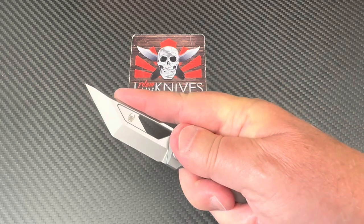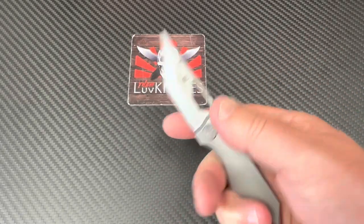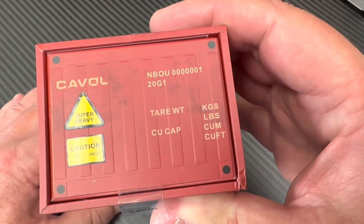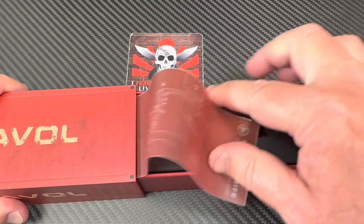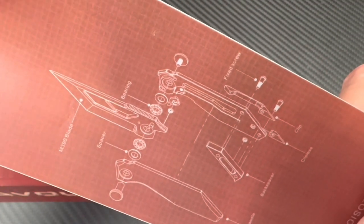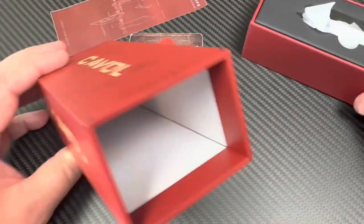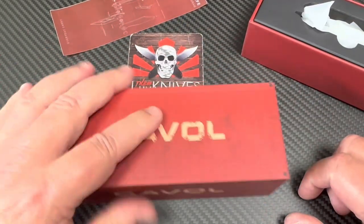You won't have a problem getting this into some tough material because you've got thickness and you've got pretty good grip. So this is kind of a stubby, tough guy — and it comes in a tough guy kind of container. Look at this. There's all the information here. Super heavy like an 18-wheeler backed up. Here's the information on the knife.